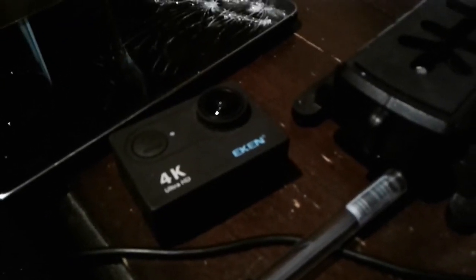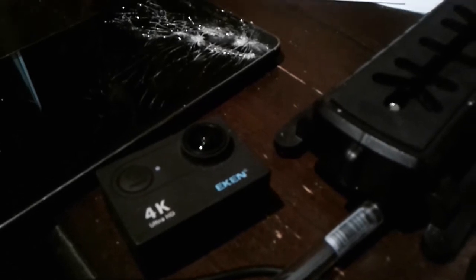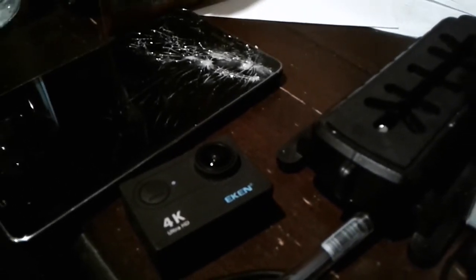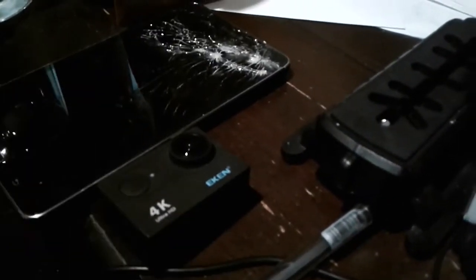The problem with the action camera is there's no zoom on it, and the image is very fisheye — kind of hard to work with. The audio sucks too; it's not good for higher quality stuff. I wanted to be able to use my holder and an external mic.